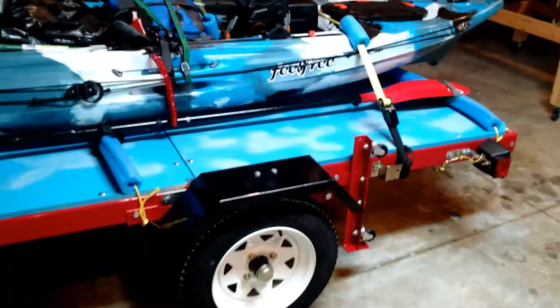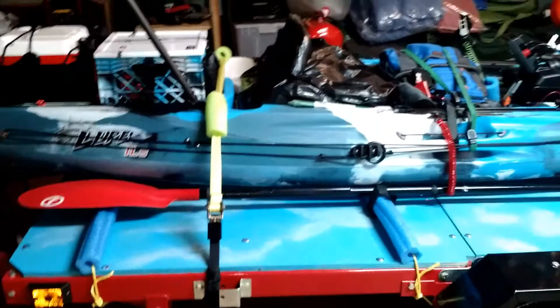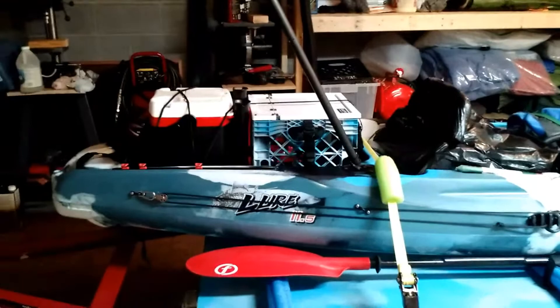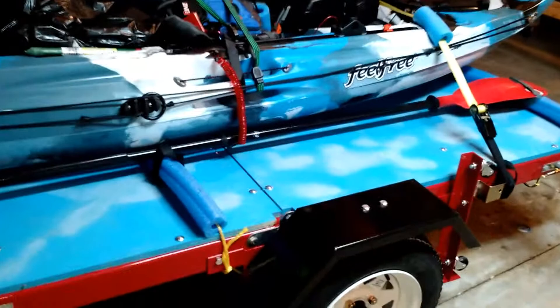I have my kayak loaded on it and everything went well. I had to stop and readjust my straps a couple of times — the kayak had to seat into the pool noodles I have, as you can see. I put the pool noodles there to keep the kayak from sliding around. I have a few things loaded on the kayak: my crate, though it's not full of tackle yet. I do have my backpack, the seat, and power pod loaded, trying to give it a little more weight.